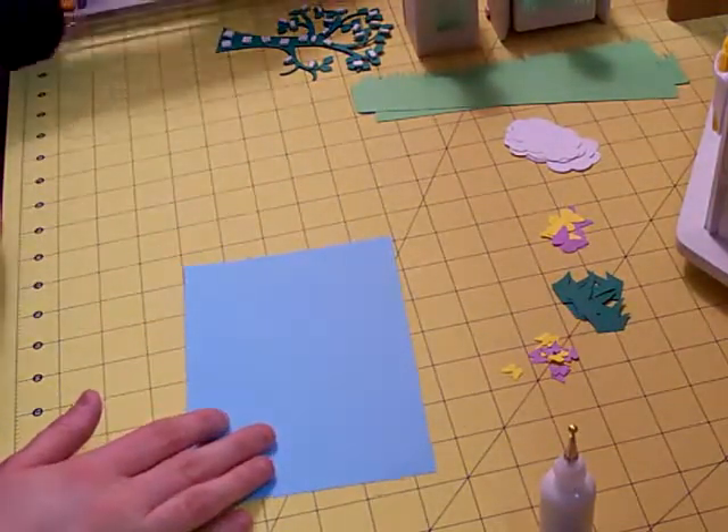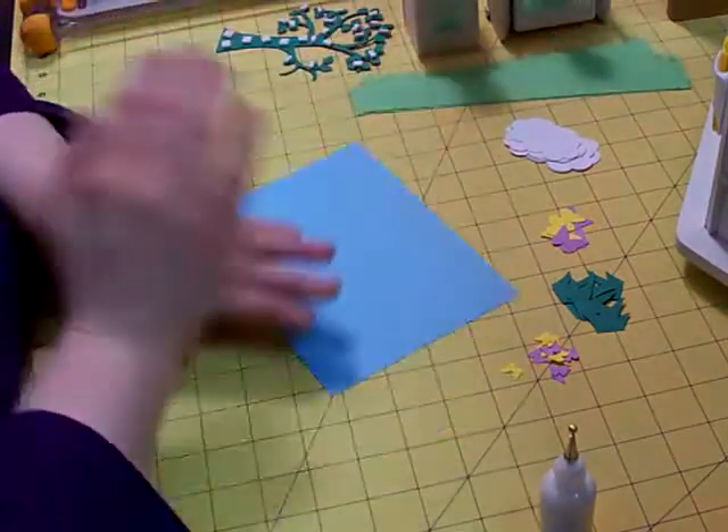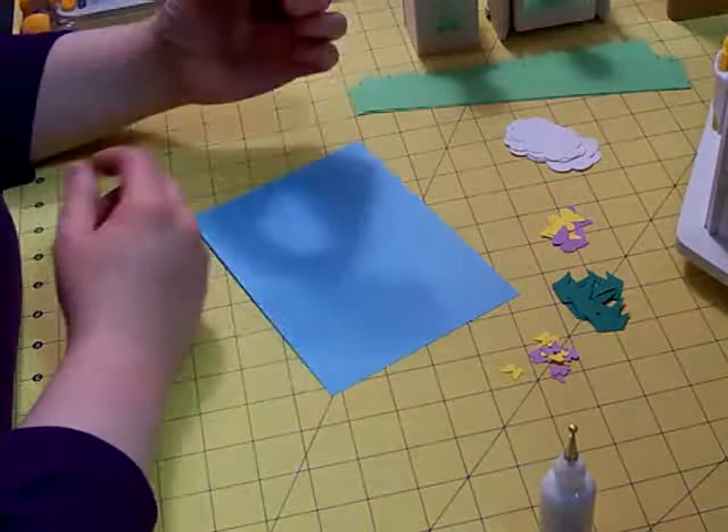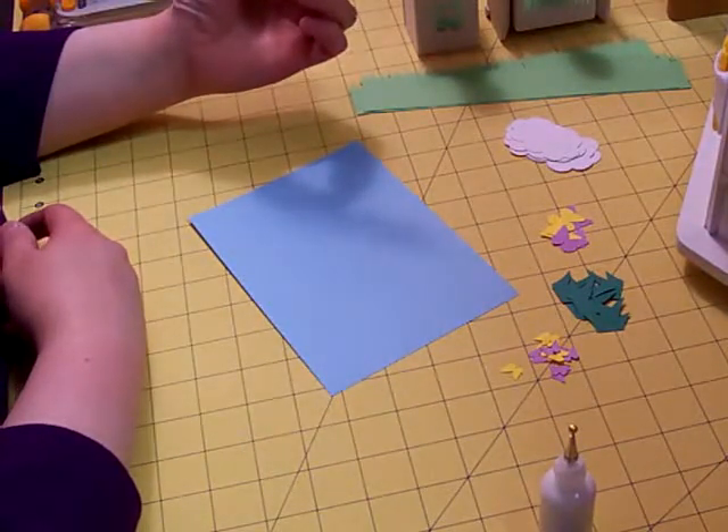I put him in the living room and he just broke his way free. So what I want to do is create a little scene. We're going to be using this tree from Serenade, which is one of my favorite trees. I love it.